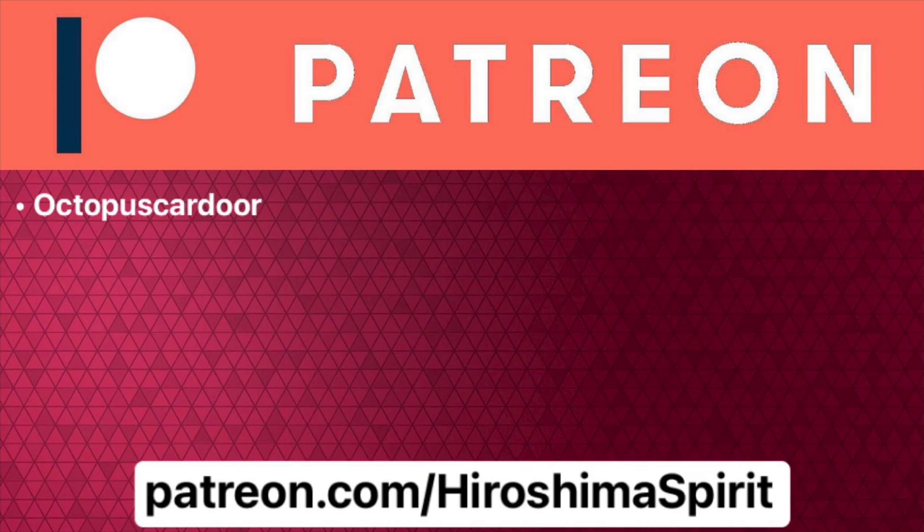This video was made possible in part by your generous contributions on Patreon. Thank you.